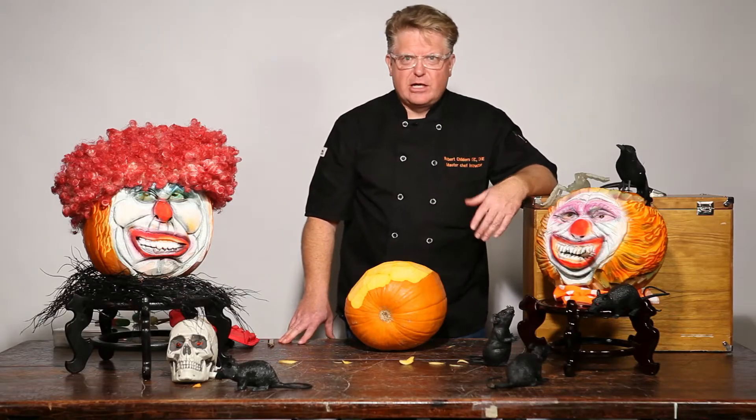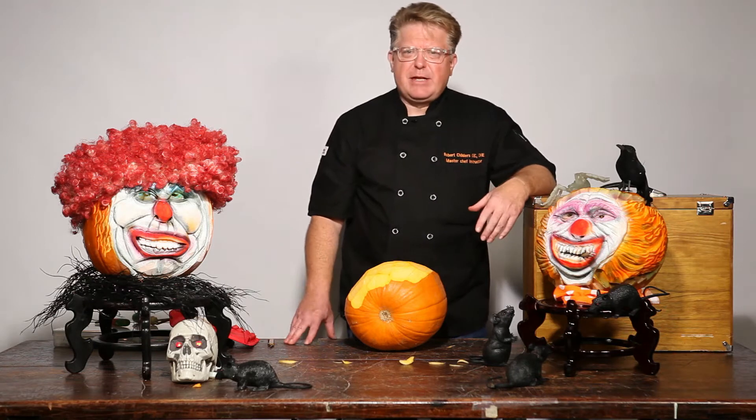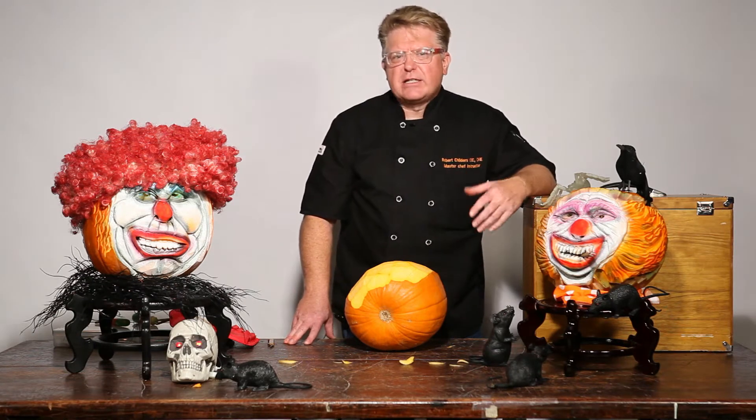The first thing I look for is a good pumpkin — one that has nice thick walls, maybe kind of heavy for its weight. I look for odd sizes and not the perfect pumpkin. I do the opposite. I look for something that has a little character to it: bumps, bruises. It kind of helps me in what it's going to become.